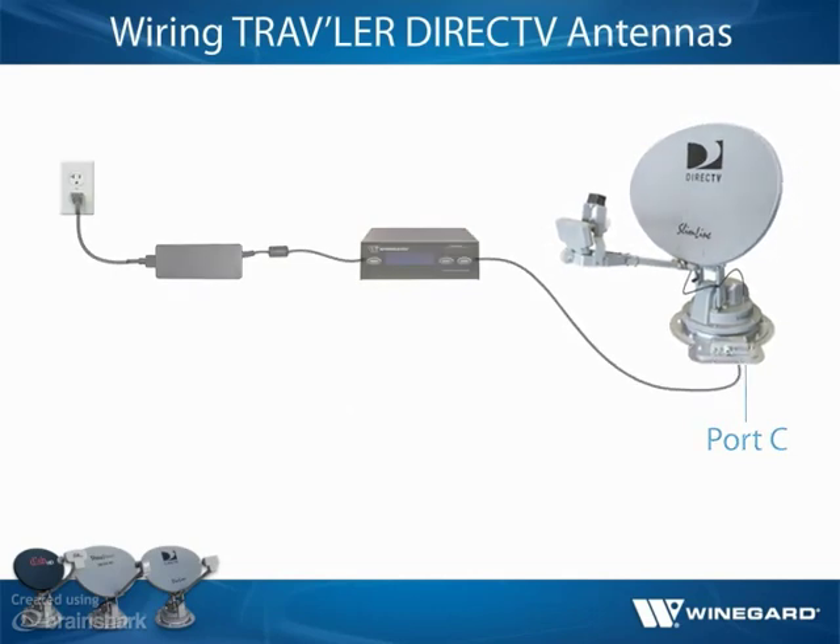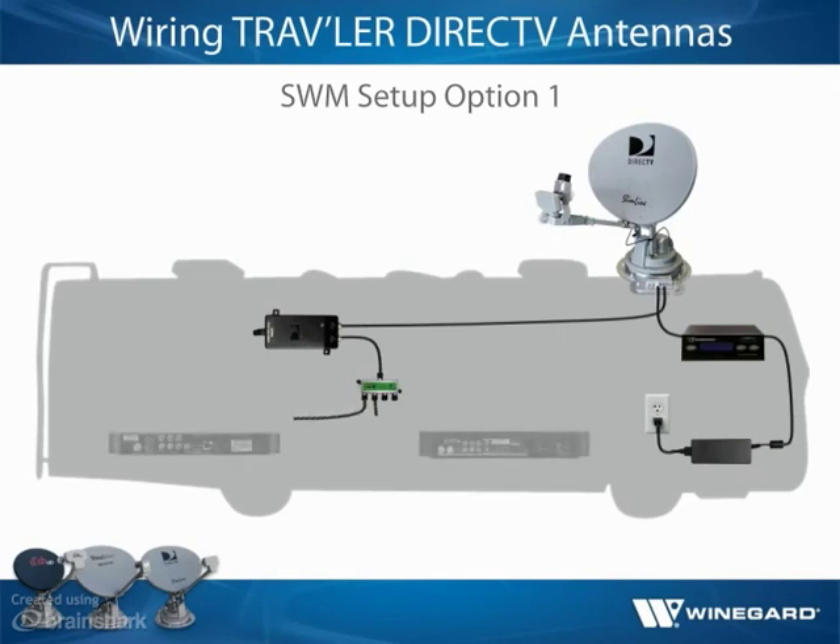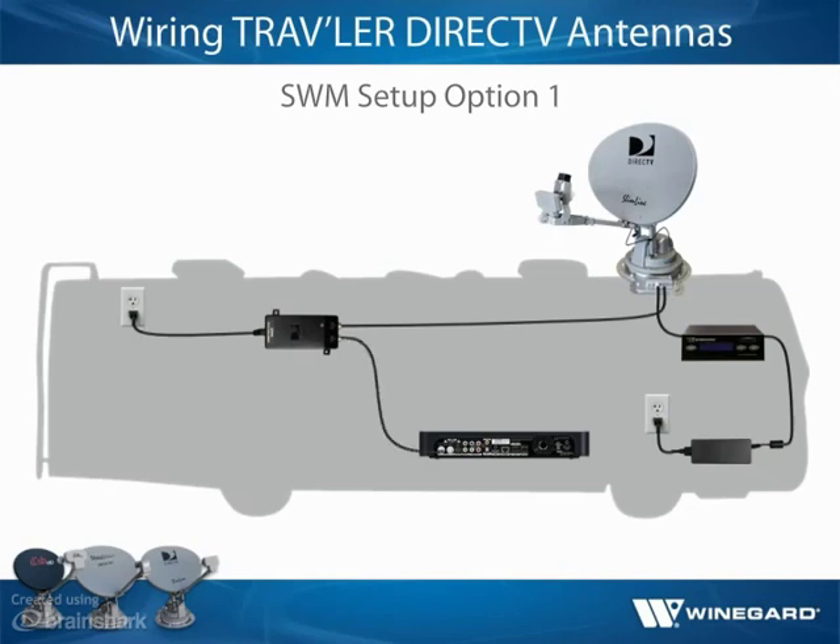There are two basic setup configurations for the Traveler DirecTV SWIM antenna. In setup option one, run a coax cable from port C inside to the power-to-SWIM port of the power inserter, and connect another coax cable from the signal-to-IRD port of the power inserter to the in-from-SWIM port of the splitter. Then connect a coax cable from the splitter to each receiver and plug in the power inserter to a 110-volt outlet. Terminate unused splitter outputs with a 75-ohm termination cap. Note that if hooking up the antenna to only one receiver, the splitter is not needed.